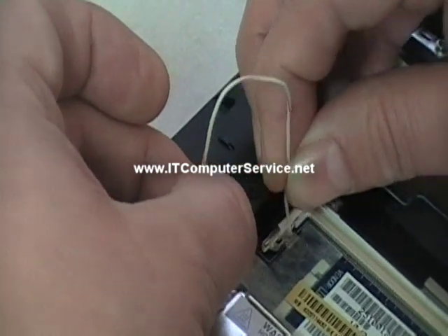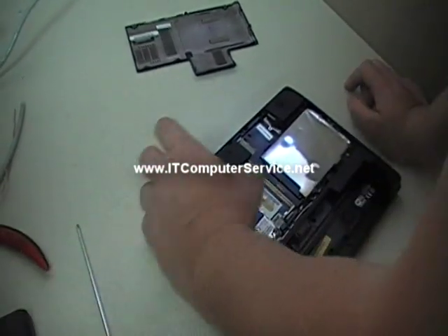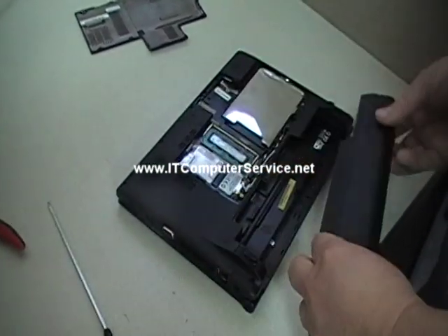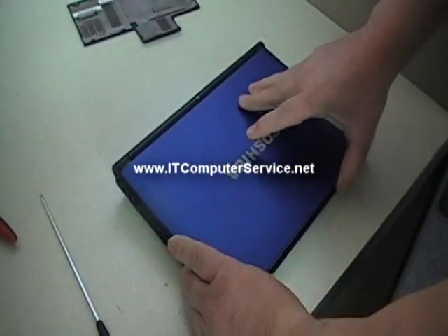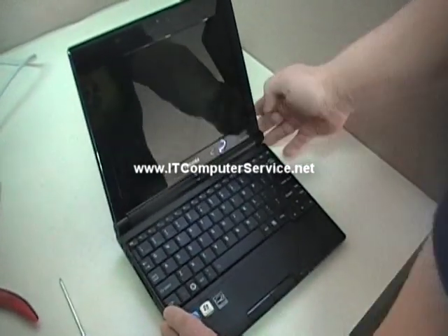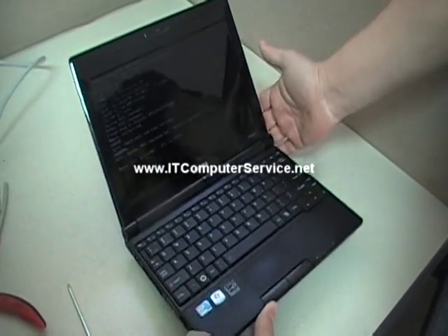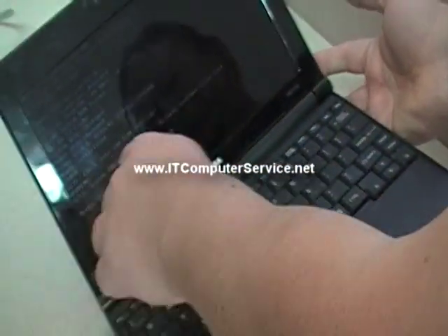And you release it. Now what you do is put the memory back in, put the battery back on, turn it over. And if you were successful, you should get a CMOS prompt to set it — we did it. It'll tell you system CMOS check bad, default configuration, time and set.